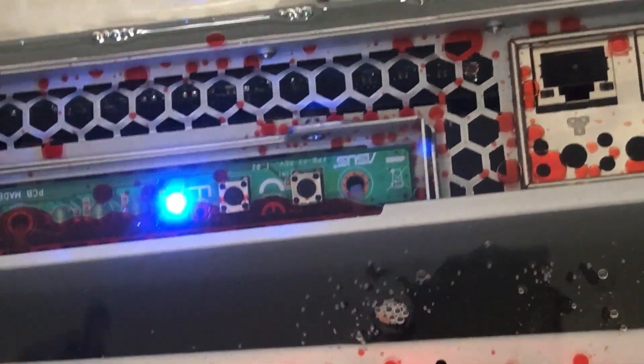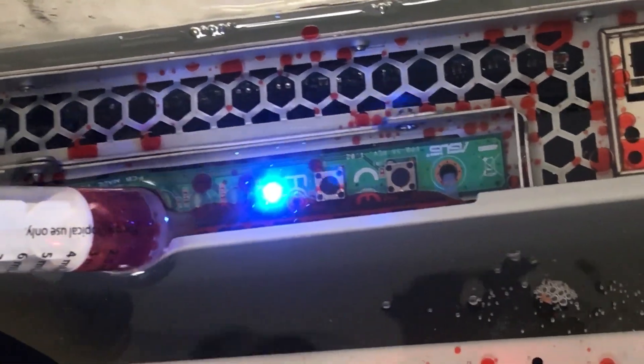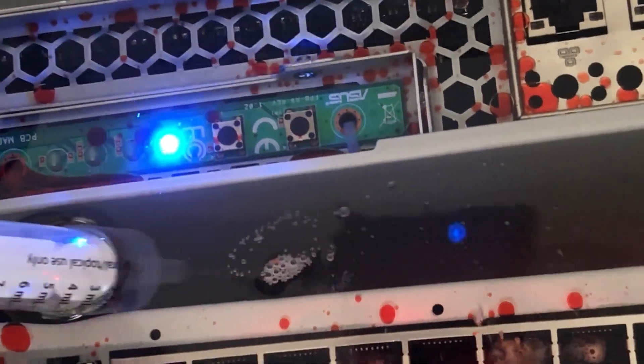In the end, the water pooled on the bottom of the clear tank, and we vacuumed that out with a wet dry. Now, we would never recommend you do this at home, but we did want to assure everyone that the level of protection that your equipment receives inside our coolants is second to none.